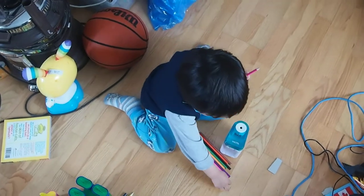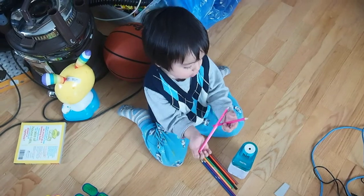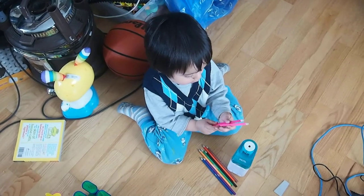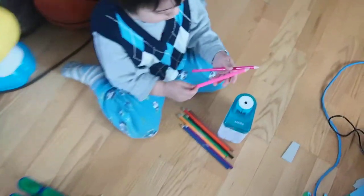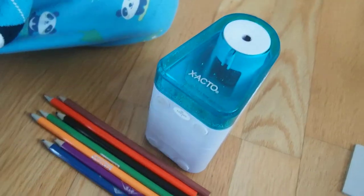What's your pick? Yeah, more sharpening? Yep, sharpen your crayons. See, they're not sharp. Let's see. See?